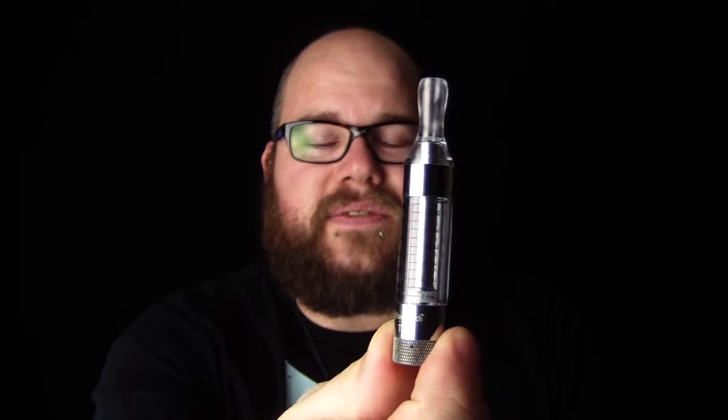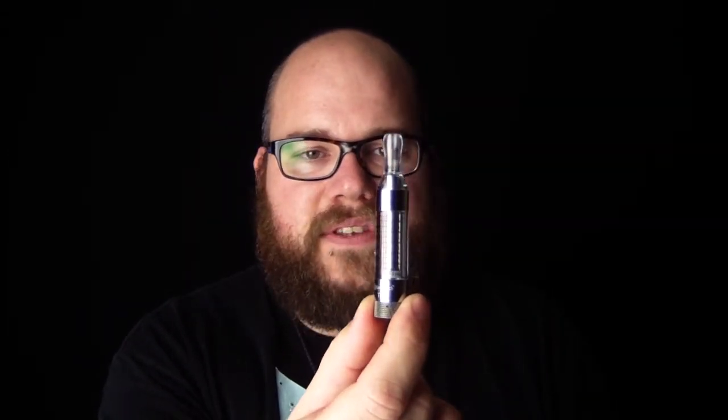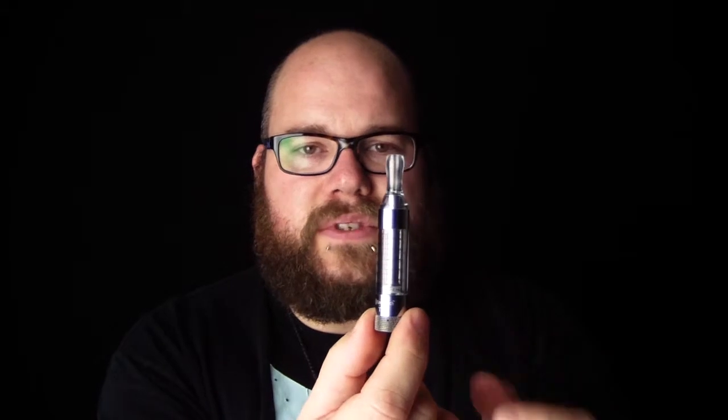Hey guys, I wanted to give you a brief tutorial on the Kanger T3S — this guy right here. This is very similar to the Kanger EVODs and the Aero EVODs. It's a bottom core design, so it's much more efficient than VVs or CE5s because the liquid flows down.